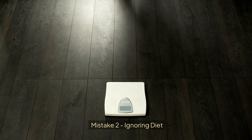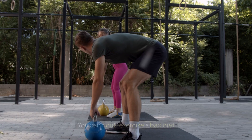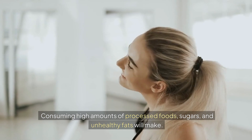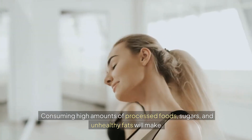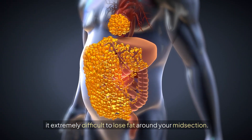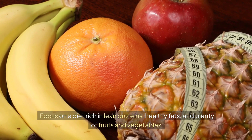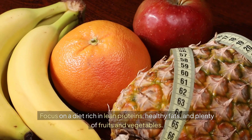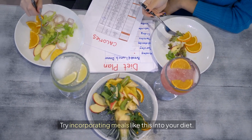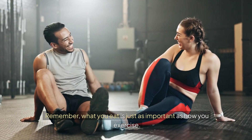Mistake 2: Ignoring Diet. Mistake number 2 is ignoring your diet. You can't out-exercise a bad diet. Consuming high amounts of processed foods, sugars, and unhealthy fats will make it extremely difficult to lose fat around your midsection. Focus on a diet rich in lean proteins, healthy fats, and plenty of fruits and vegetables. Try incorporating meals like this into your diet. Remember, what you eat is just as important as how you exercise.